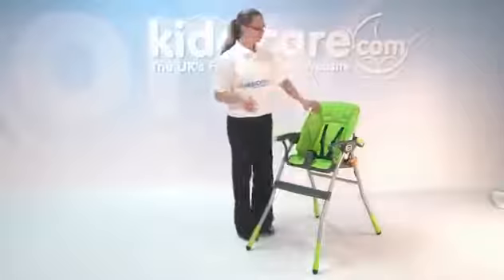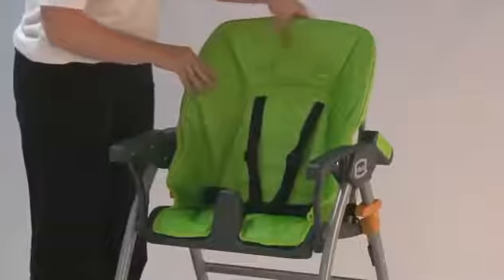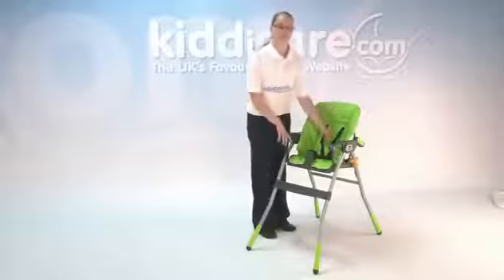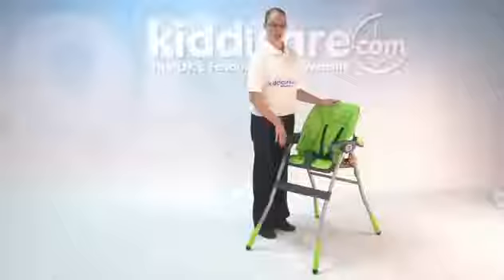The seat unit is fully wipe clean, and you can also remove it by detaching the straps underneath and around the back. You have a 5-point safety harness to keep baby secure in the seat, and that also grows with baby. You have a nice crotch support stopping baby from sliding out of the chair, and a foot rest at the bottom to keep baby's feet nice and safe.